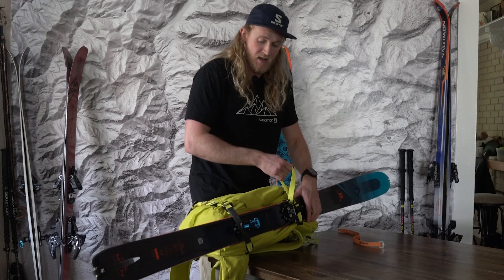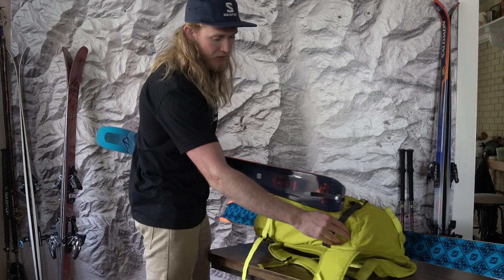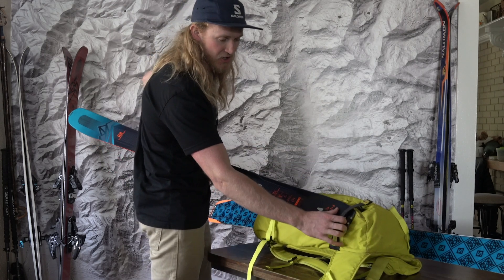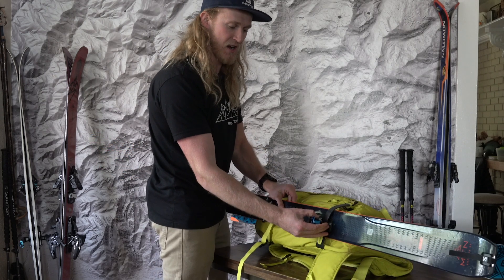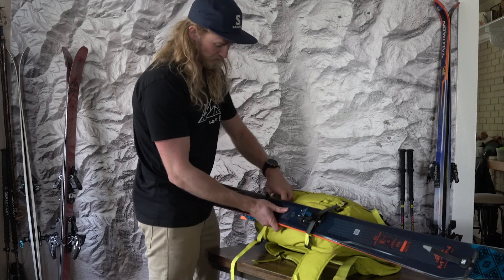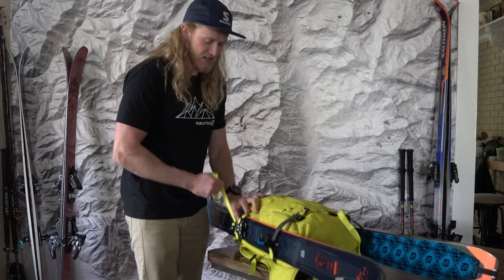I strap that on and make sure the top strap is nice and tight. For the other ski it's the same thing — I slide the tail through the strap, and with skin clips it's good to make sure the skin clip goes through cleanly so the skin isn't coming off. The strap catches right on the bottom of the binding to hold the weight of the ski. Then I have the top strap, clip it, and tighten it down.